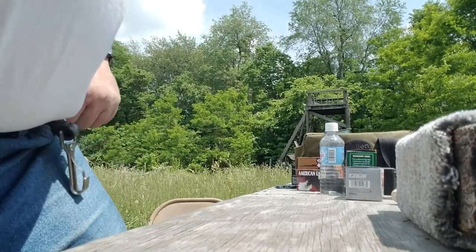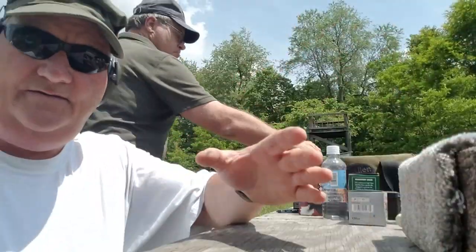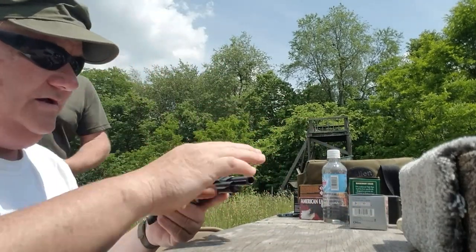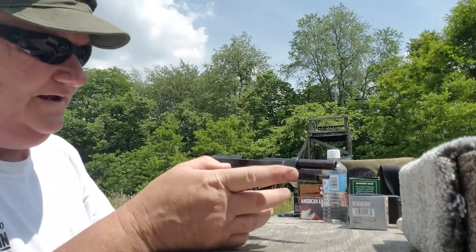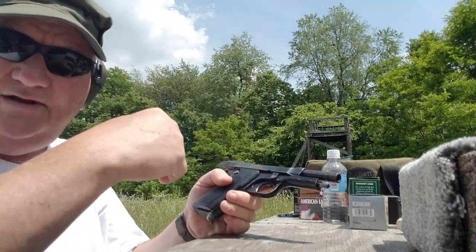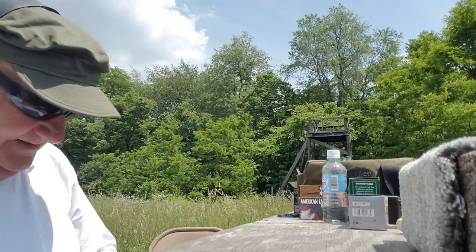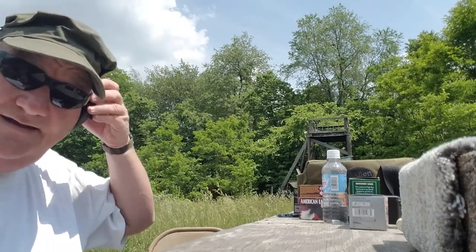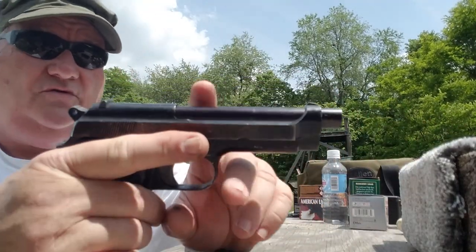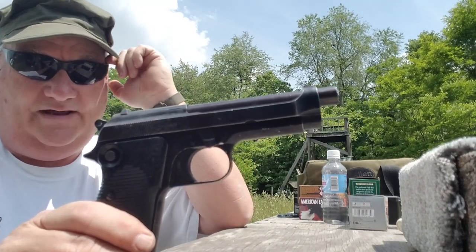Now let's talk about the particulars of this gun. This guy works just like any other standard Beretta would work in the takedown arrangement and so forth. You've got a takedown right here, very simple — take the magazine out, flip the takedown at the takedown point and it just comes off the end of the gun. This is the most rudimentary and the best-accepted 9mm that Beretta ever manufactured.